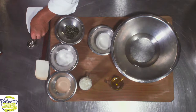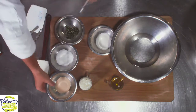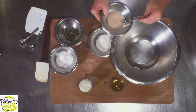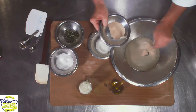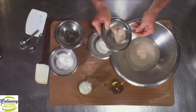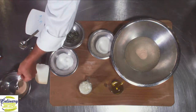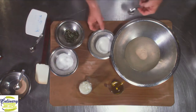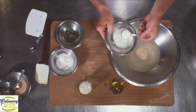I'm going to take my teaspoon measure and add three teaspoons of yeast — one, two, three level teaspoons — and then I'm going to take a tablespoon of sugar. Those can be gently mixed together.